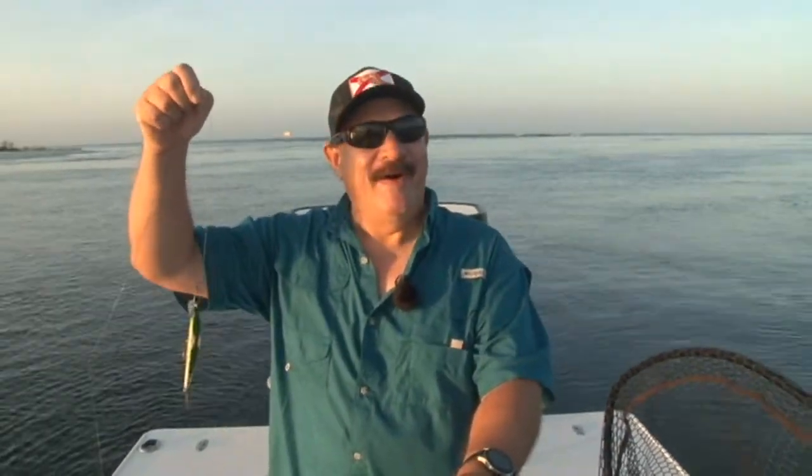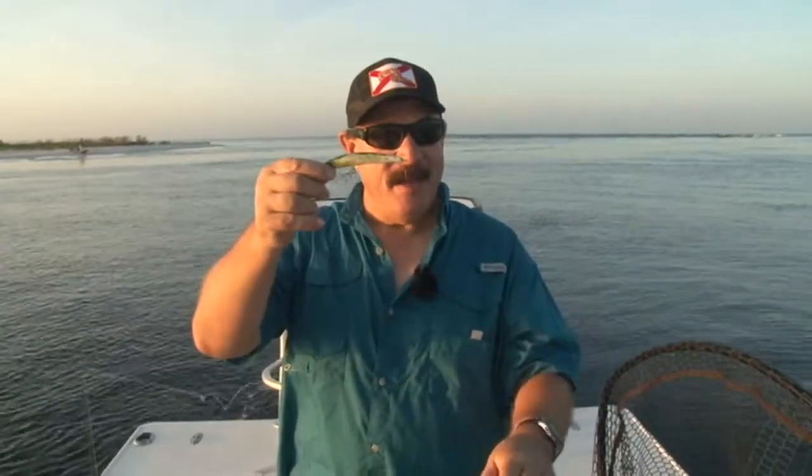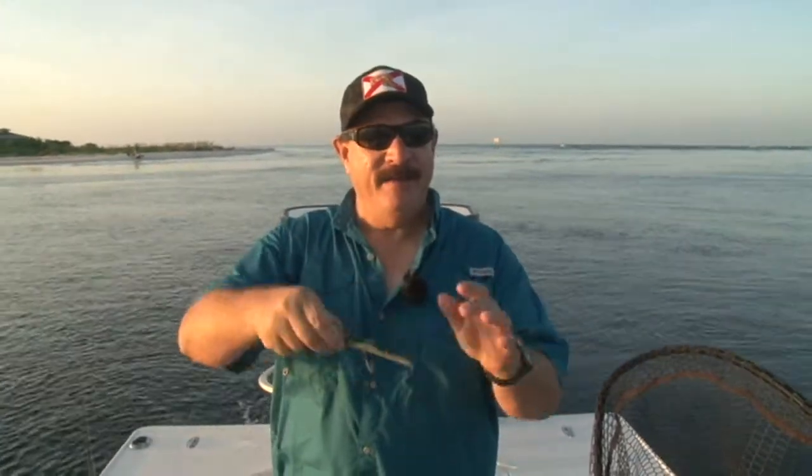Before I dash out to start trolling the passes, the most important thing you're going to need to remember is to put a wire leader on your line, because you never know what's right out there. Spanish mackerel, bluefish, and who knows what else — but most of it's going to have teeth. Any crankbait, spoon, anything will work, but without a little piece of wire, say goodbye to the $7 bait.